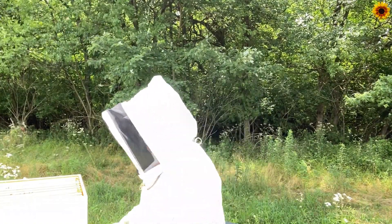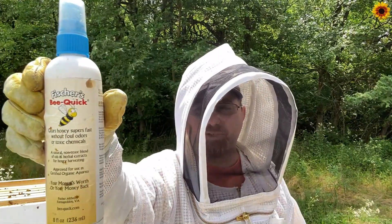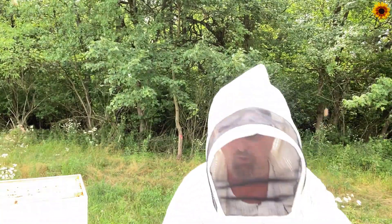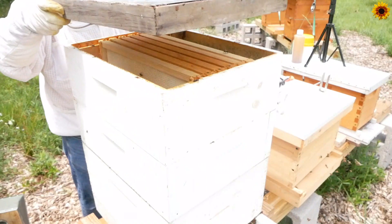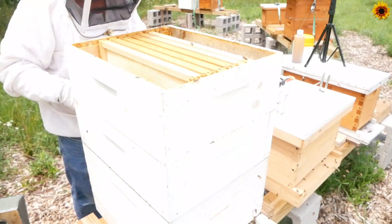Something we're going to try this time is called a fume board. A fume board is pretty much an inner cover with a bit of cloth on the inside that we're going to spray with a type of bee remover — this one happens to be Bee Quick, given to me by John Suco, thank you very much. We're going to give it a try today to help get the bees off these top frames so we can move them into their new box a little easier. I have no idea how much is too much, so we're just going to go with a few spritzes. We'll place it on top and see how long it takes. Okay, it's been about three minutes — let's get in and check. Very sweet smelling. It did a pretty decent job overall.